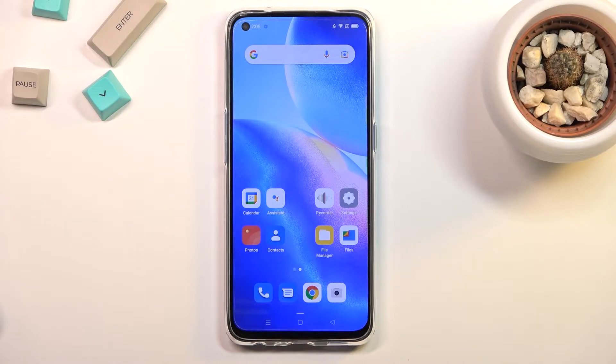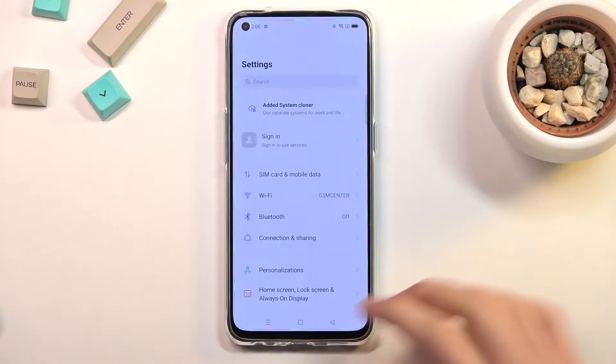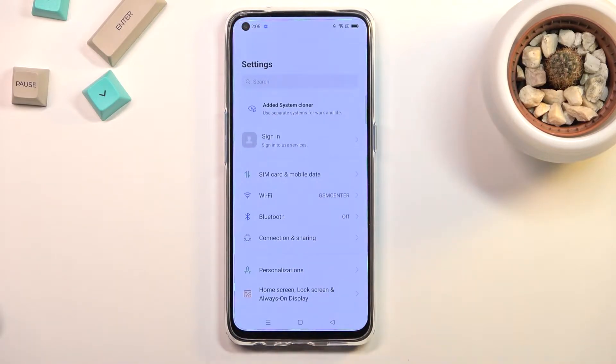To get started you'll simply want to open up the content that you wish to capture. I'll be using Settings as an example for this, and once you have your content open and visible on your screen,